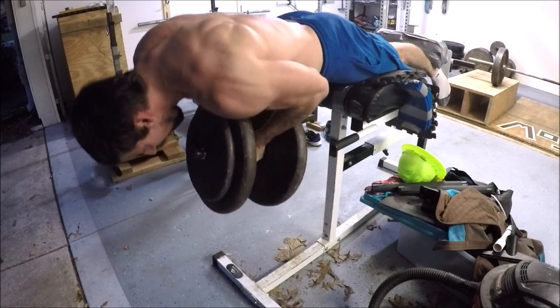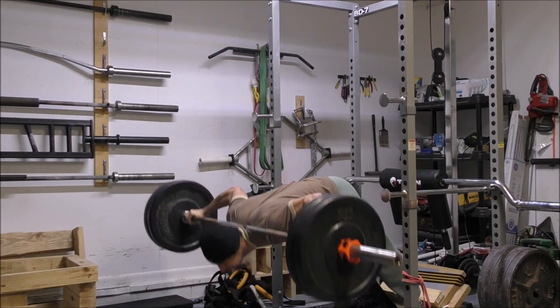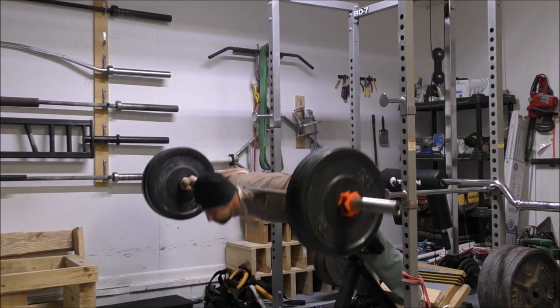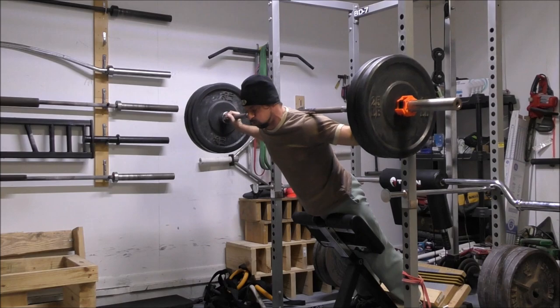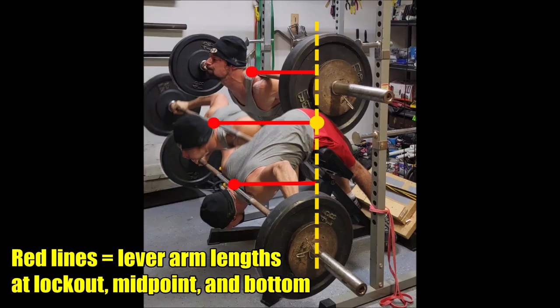On the other hand, if we compare the flat hyperextension to the 45 degree hyperextension, we notice some very interesting changes — what I would consider massive improvements. Looking at the bottom position, the lever arm acting on the hips is at a moderate length as opposed to a short one. We're still in full hip flexion here, and the hamstrings are under a massive stretch at the bottom. But because of the 45 degree angle, the shoulders remain well out in front of the hips, putting a large degree of tension on the working muscles.